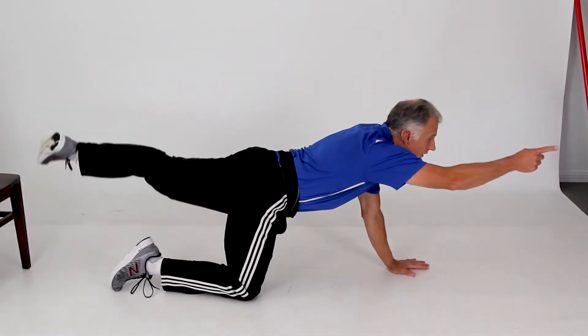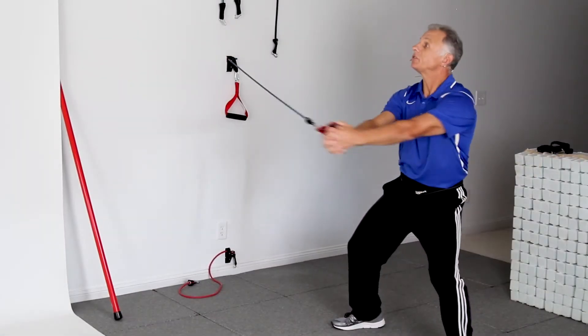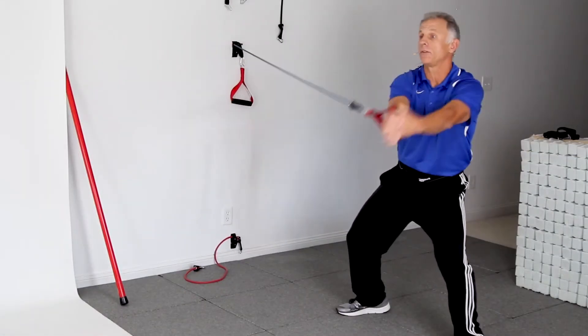I'm gonna point like this, like a pointer dog. Stir the pot — make sure you go both directions.